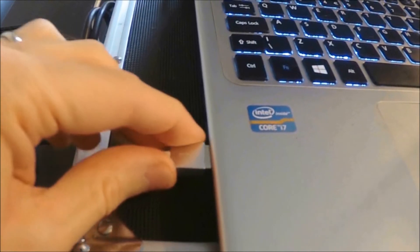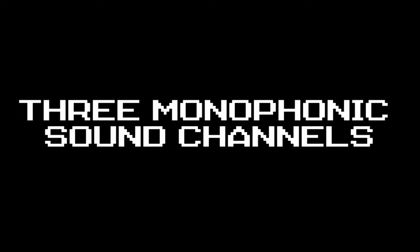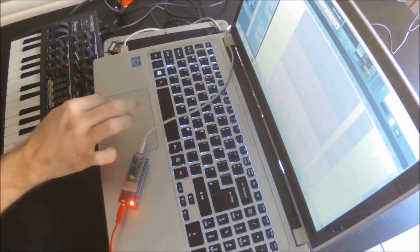The YM2149 synth simply plugs into the USB port of your computer, and it will automatically recognise it as an audio device that you can send MIDI notes and data to. You can play three sounds at once on the device, and they are mapped to MIDI channels 1 through 3. Two are panned left, one is panned right.